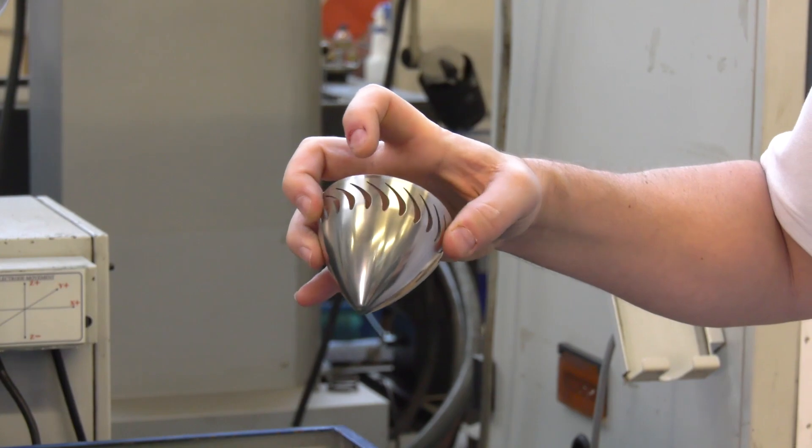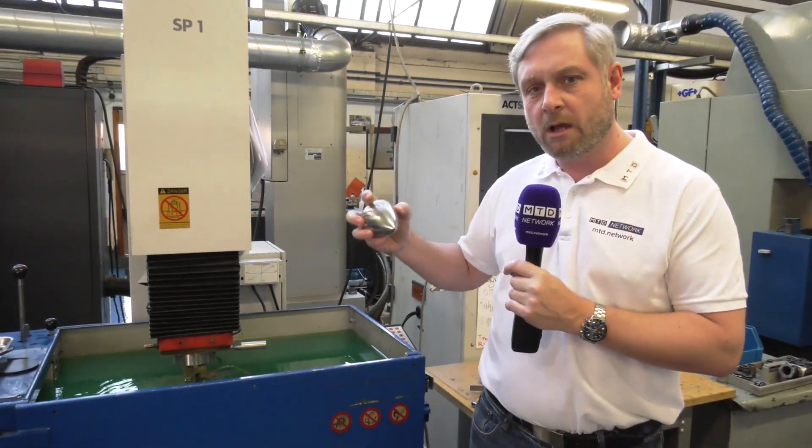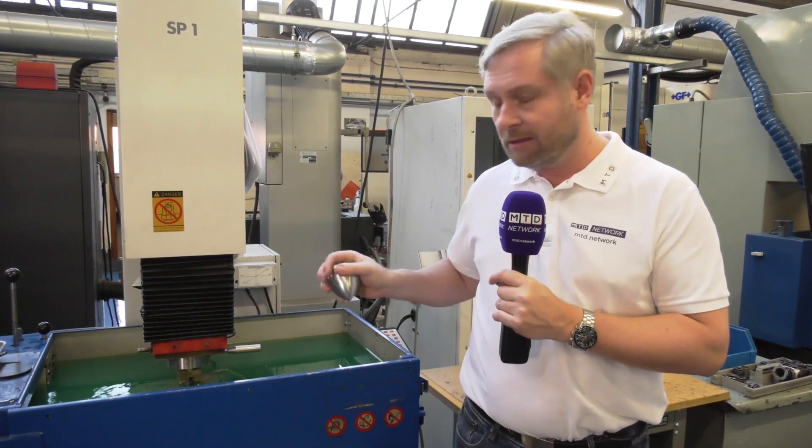What you do is have an electrode EDM index all the way around, and no problem with burrs or anything like that. So a great example in terms of tolerances, finishes, and accuracy - electrical discharge machining, die sink.